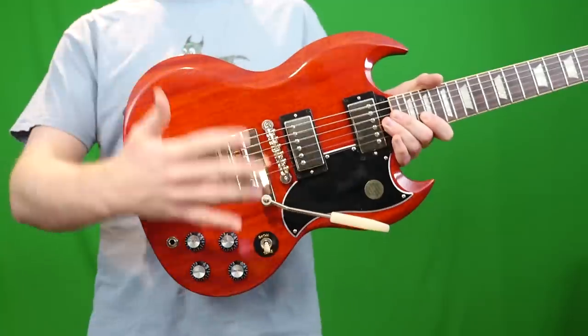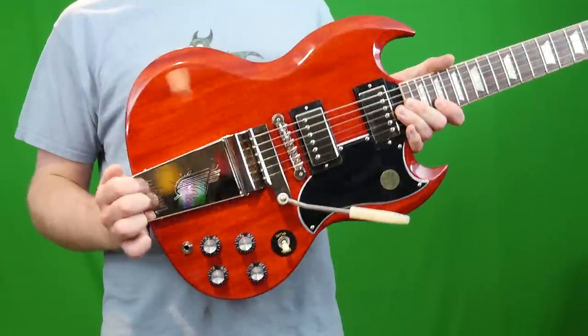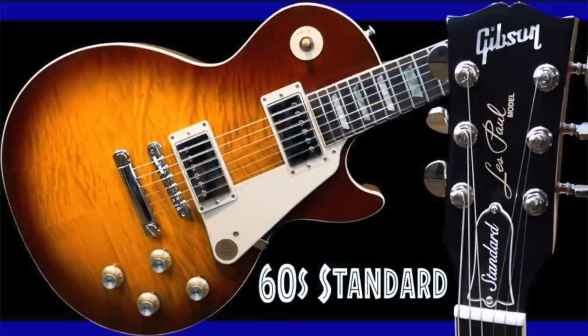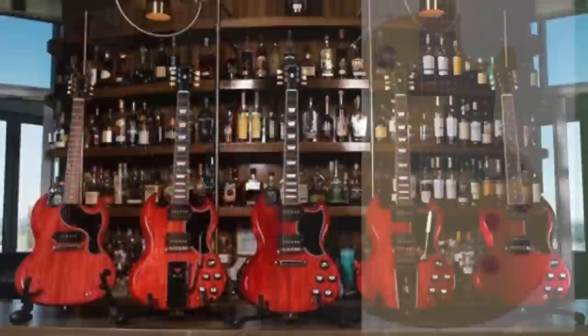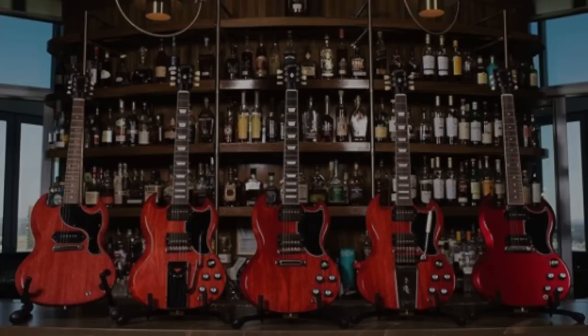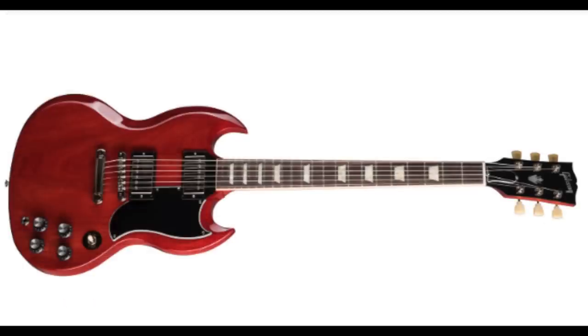In case you haven't heard, this is part of the Original Collection. Essentially, Gibson is going back to basics and always having these guitars available in a standardized lineup. You've got things like a 50s and 60s Les Paul Standard, the juniors and specials, and the SGs in all three of its beautiful forms — two unique tremolo systems from the 60s, as well as a stop bar tailpiece.